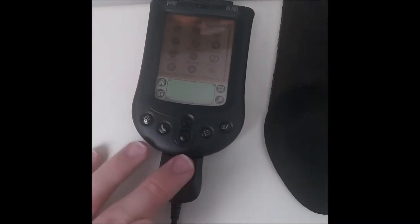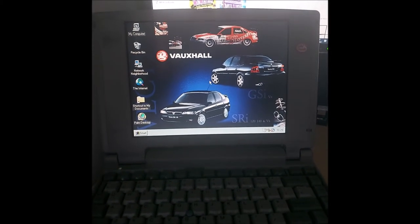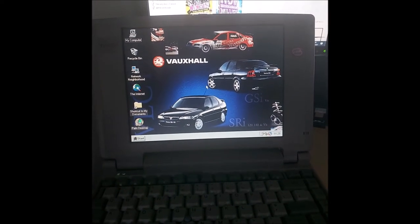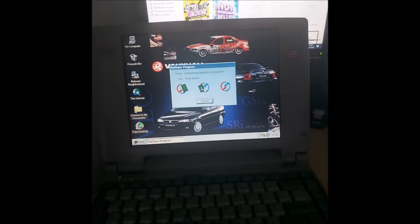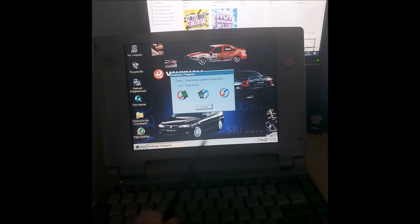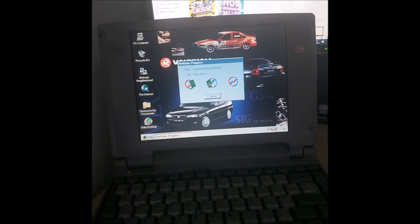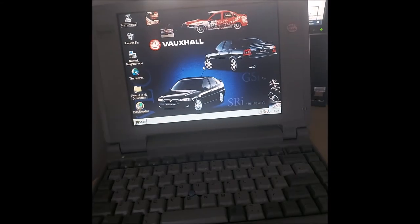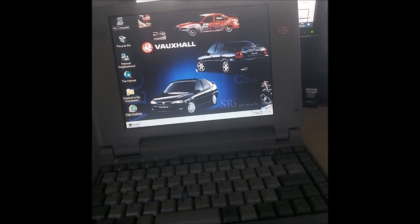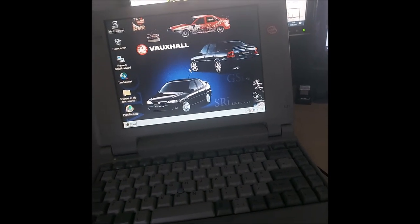The hot-sync feature using this button is great for when I type memos on my laptop. When I press the button, it makes a noise and then it hot-syncs like so. As you can see there, it's transferring information and everything.